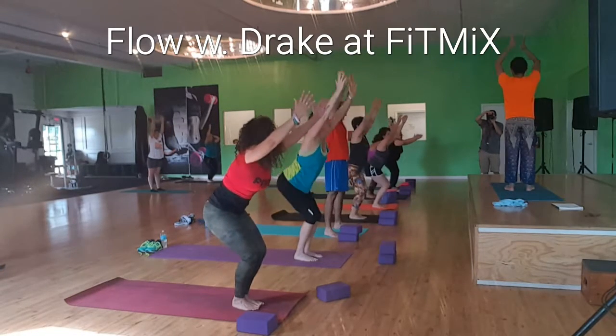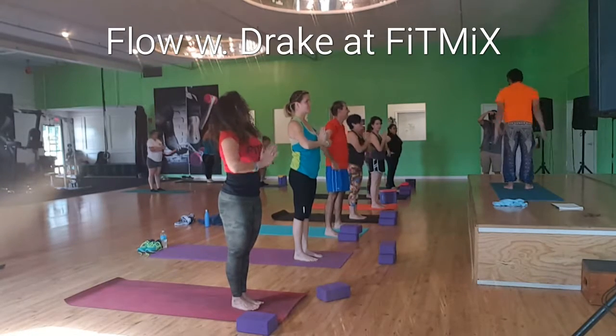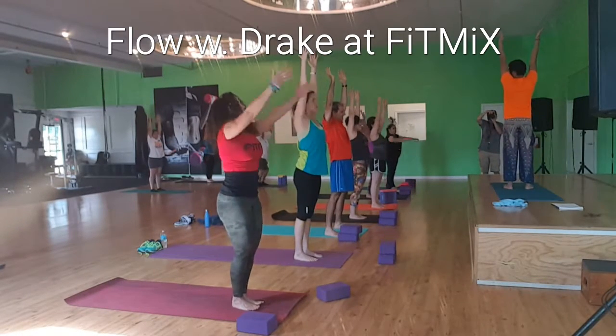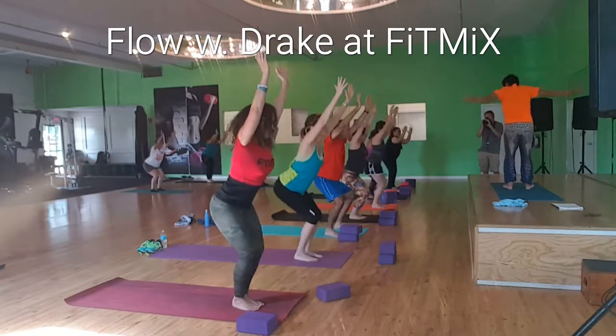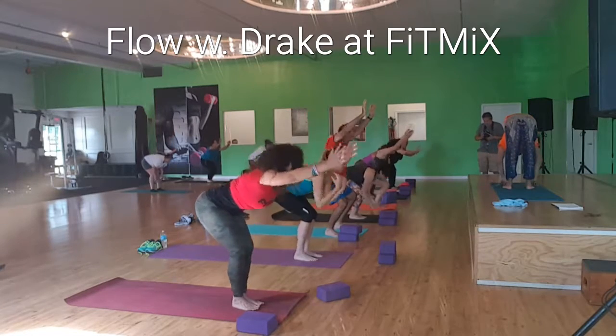Come all the way up to standing, tadasana. One more. Inhale, arms up to the sky. Sit in your chair. Feel your legs fire up. From here, forward fold.